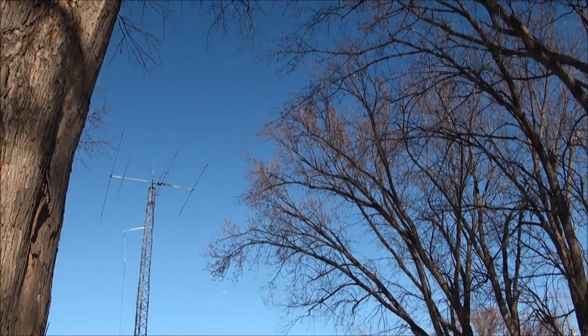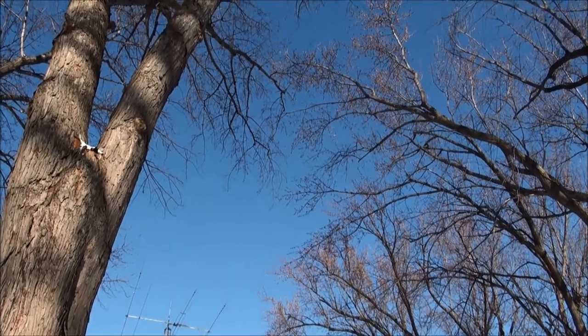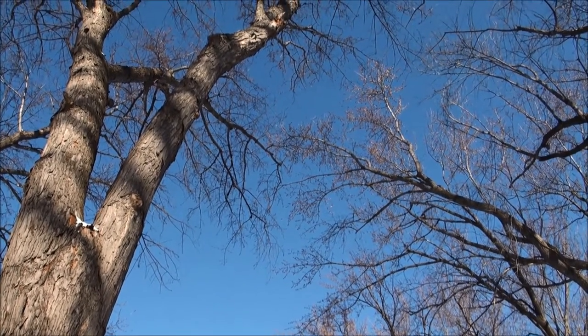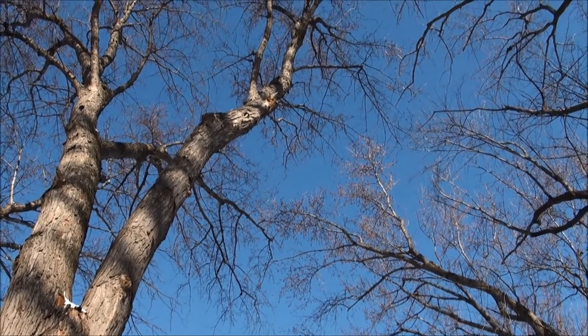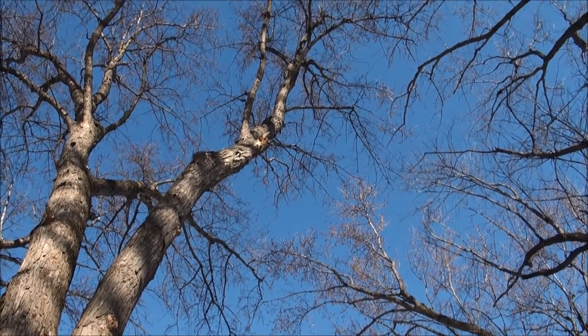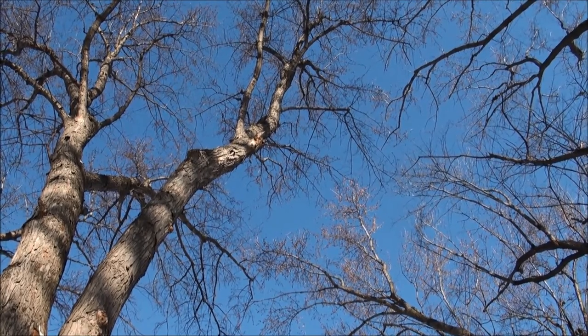So the lesson is, if you have an antenna that is supported by and interacts with trees like my EZL does, be careful how much you trim when it's warm. Because when it gets cold, the SWR dip and SWR curve could change and you might be out here in the cold like I was today. Thanks for watching, and 73 from Whiskey X-Ray Zero Victoria.